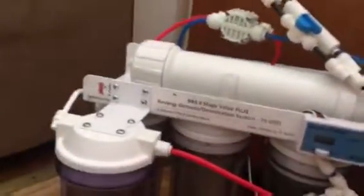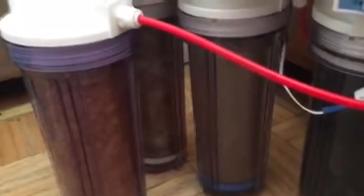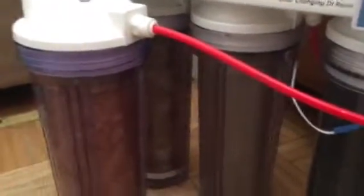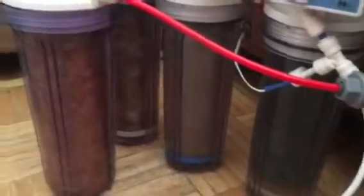People in New York gotta stop being so cheap and invest in a good filter system. Look at this — that looks like mud. You can imagine all that stuff in our water: probably human feces, waste from animals, oils. Oh my God. I can't even think about how much garbage is in our water system.